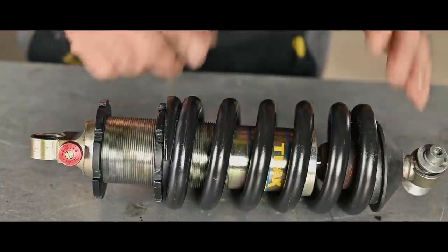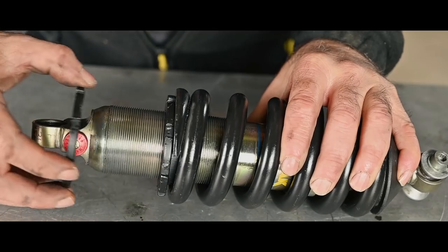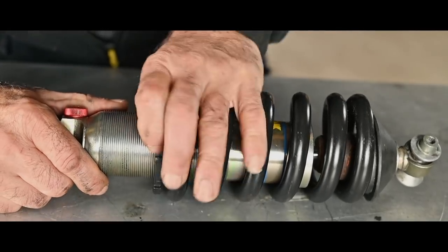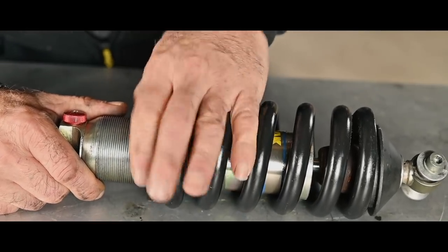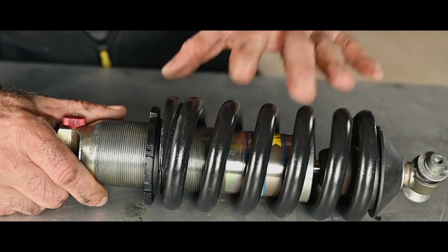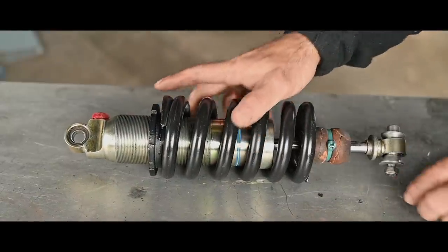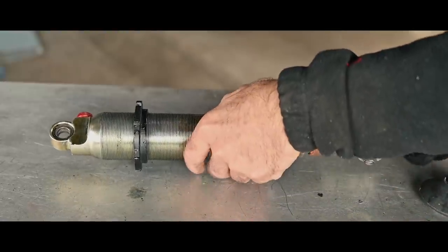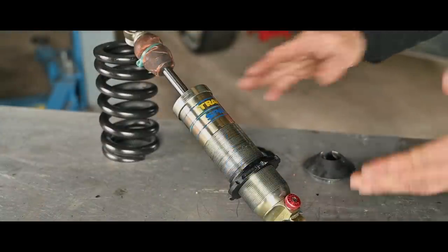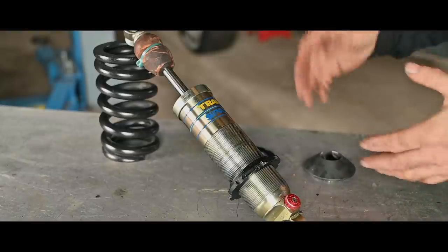I'm going to disconnect the spring from the shock absorber. You can see rings that you can turn — they move on this thread, and this is what you use to preload your suspension. The whole purpose of a shock absorber is to dampen the oscillation of the spring, because springs will bounce without one — going boing boing boing. I'm sure you've seen cars where the wheel bounces on the ground just because of bad shocks.